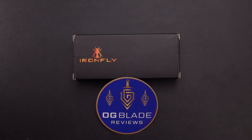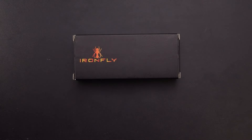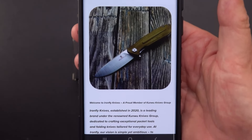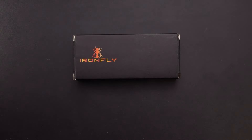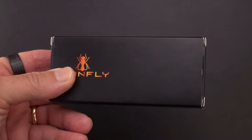Hey there, blade fans. OG Blade Reviews back with you again, got the IronFly back on the table. Did a review on the Zesty — pulling out my phone, there's the Zesty, there's the IronFly page. I'm going to give you a link to IronFly. Just learned recently that IronFly is a budget-level knife from Kunwu, and I did a couple of reviews recently on Kunwu knives — got my first two within the last month.